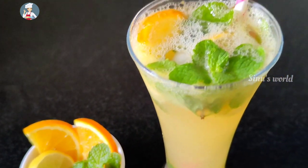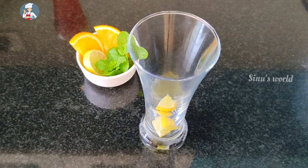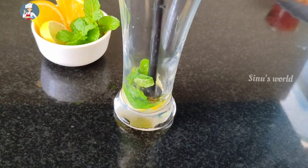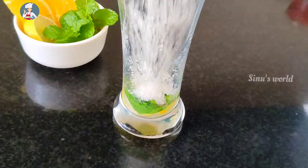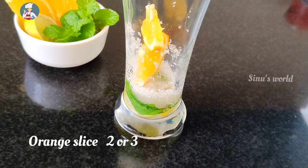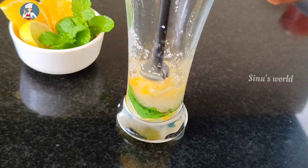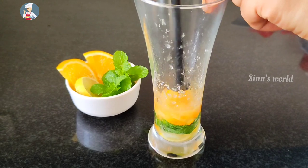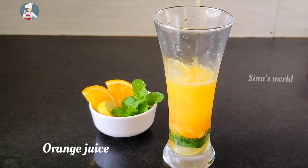Now we are ready to add the orange mojito. We will add 2 pieces of orange mojito. We will add the orange juice.